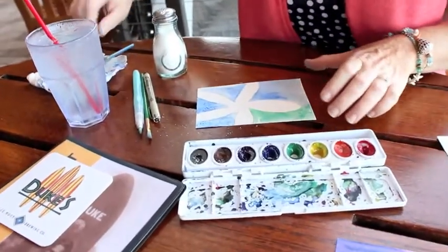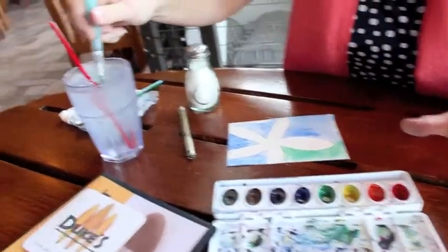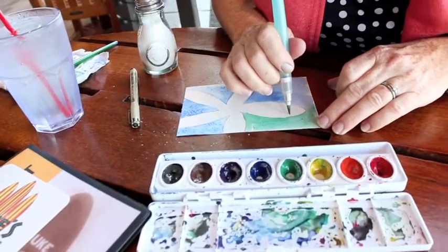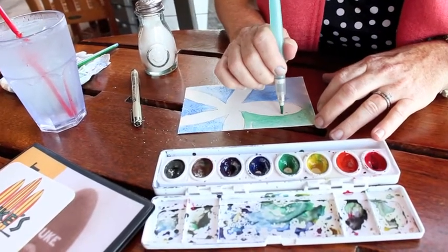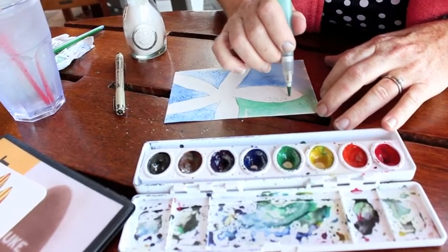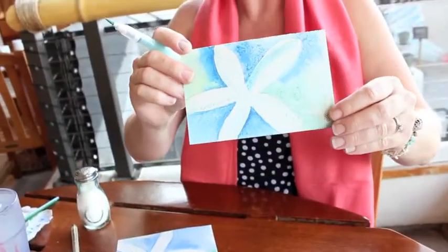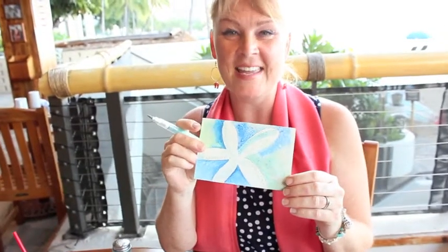Then we can add some little detail here with this little brush, a little bit of water. I'm going to take just a little bit and add some little dots. Got to get some more color on there, and we'll do some more dots. So that is just some quick and easy techniques that we've used to create a little postcard with Aloha from Dukes in Waikiki.